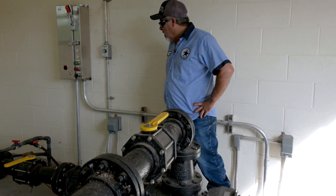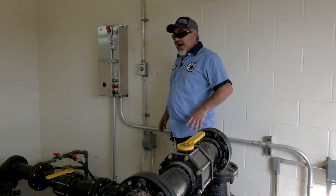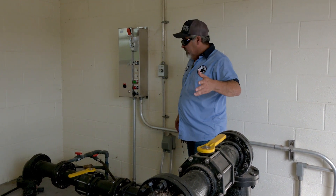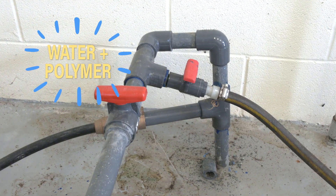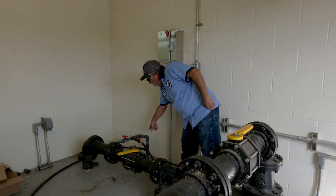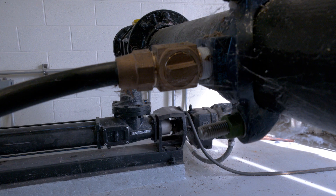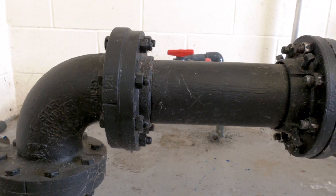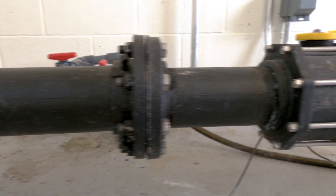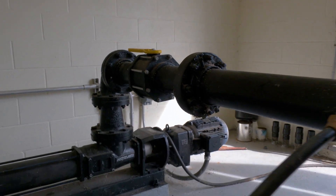We talked about our polymer and water mixture. Here we're in our pump room where we actually mix the polymer, water, and our activated sludge. You can see down here — this PVC is where our water and polymer are coming through. From there it goes around and mixes downstream of the pump. Our activated sludge is coming in from this pipe, coming through the pump.